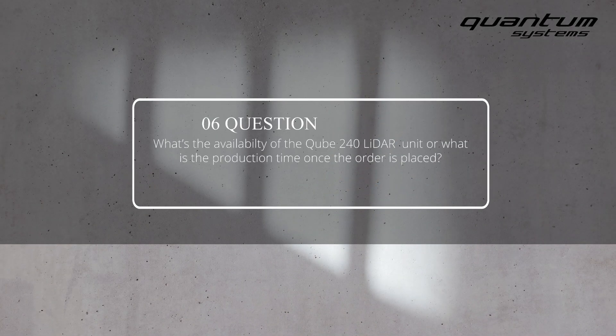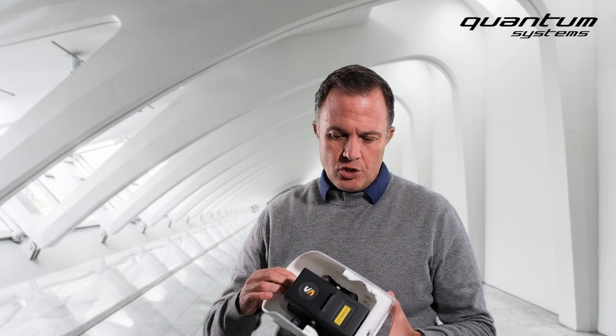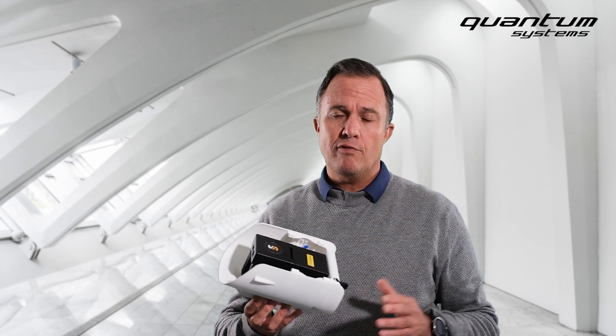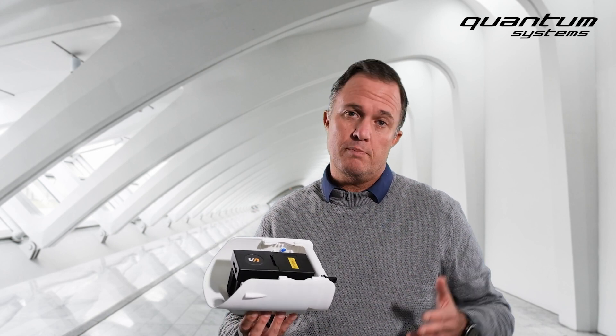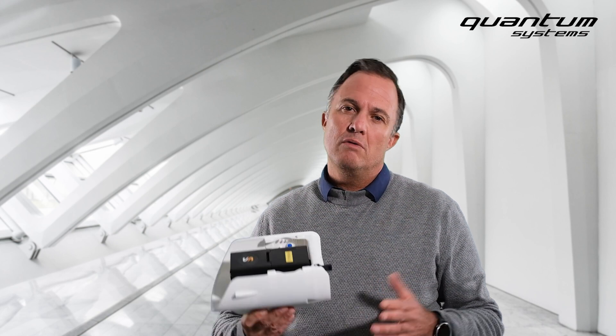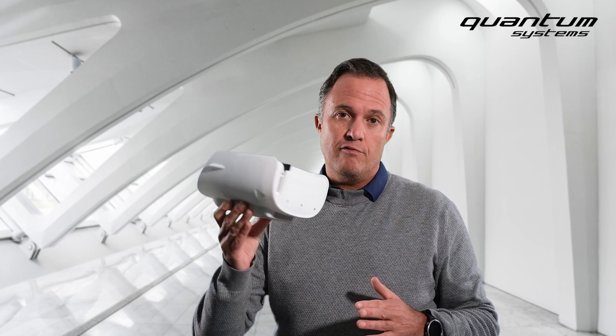What is the availability of the Cube240 LiDAR unit, or what is the delivery time once the order is placed? Typically all our payloads are in stock or delivered within about two weeks. The LiDAR is a bit special because each and every single LiDAR has to be calibrated in Germany, and this is a bit weather-dependent — especially in winter it might take a bit longer. Please allow about four to five weeks for your delivery.